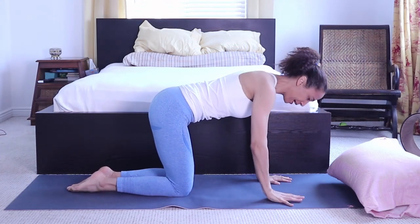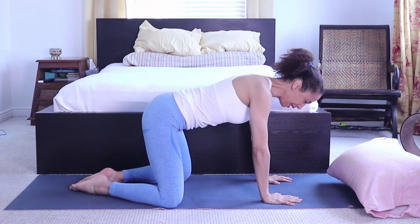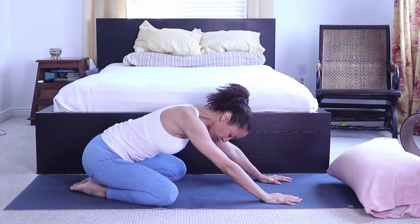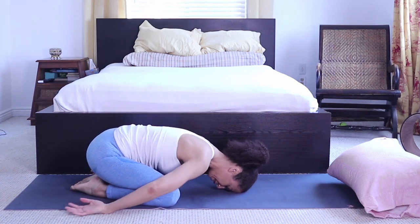Let's get started: on your hands and knees, keep the big toes touching and open the knees wide, then press the heels down and press the chest towards the floor with arms extended sideways.